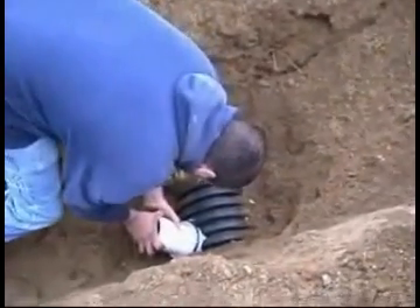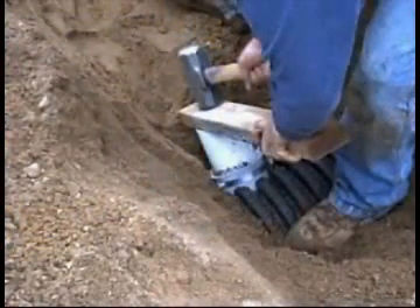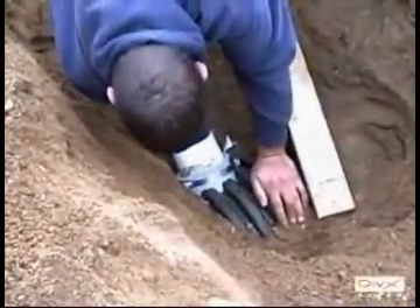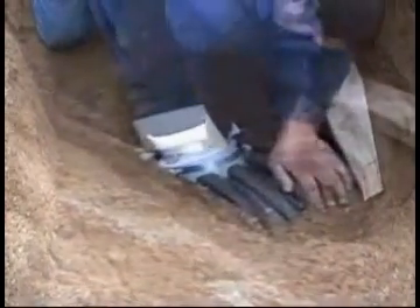The fins inside grab the pipe so it will not bounce back. Ensure that the schedule 40 does not protrude past the pipe stop. Install the stainless steel band clamp at 60 pounds of torque.